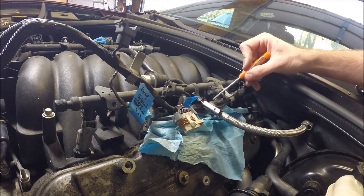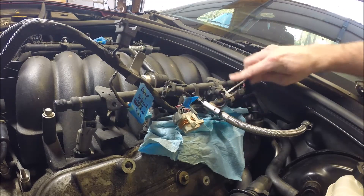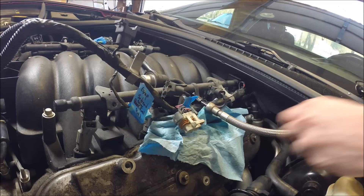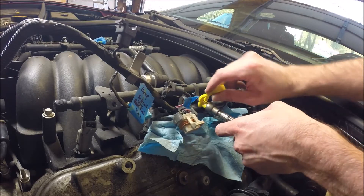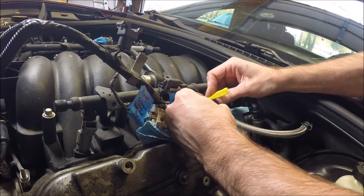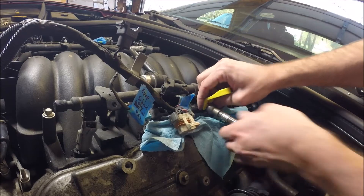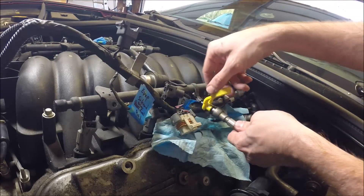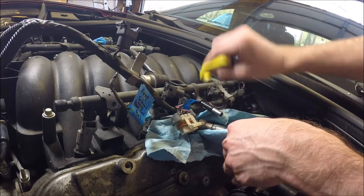I'll show you how to disconnect the main fuel line that comes in and feeds the fuel rail over here on the driver's side. There's a locking clip here that you'll need to remove before you can disconnect it - just pry that off with a small flat head. Then use one of the fuel line quick disconnect tools. Slide it deep into the connector - it's engaging a fuel line spring clip in there. Make sure you've got it seated all the way in. Have a rag or something here to catch any fuel that leaks out. And it's that easy.